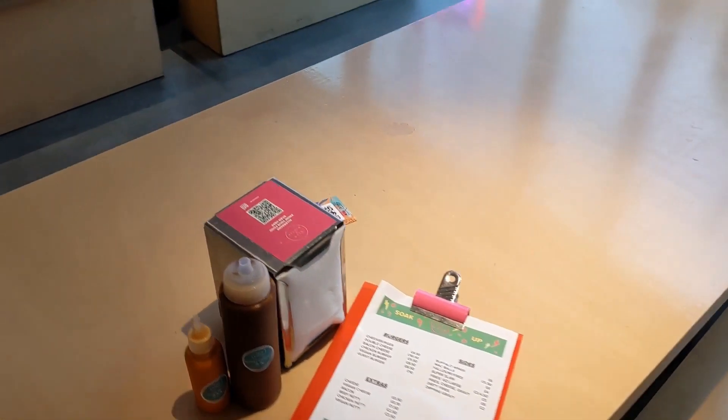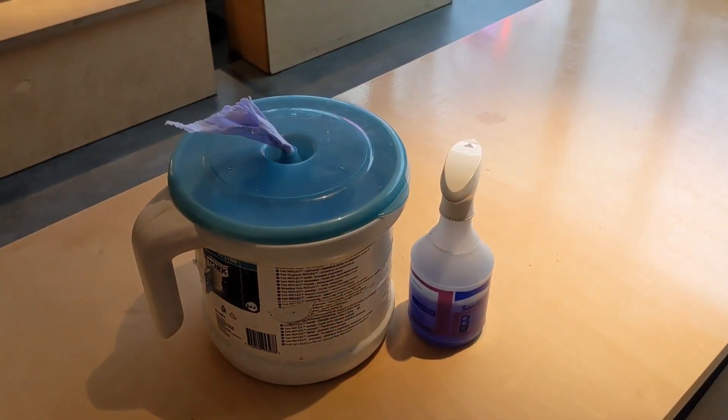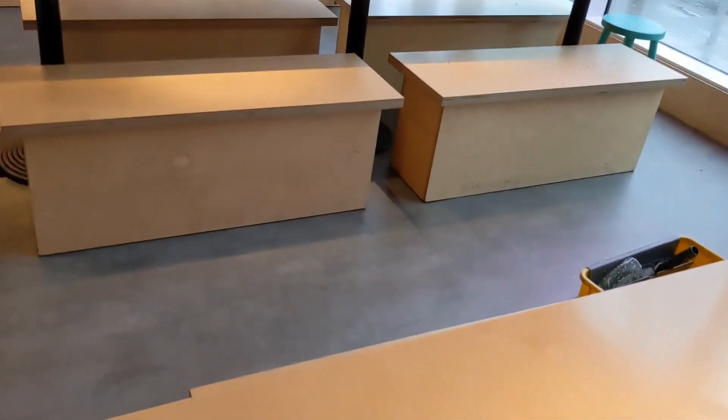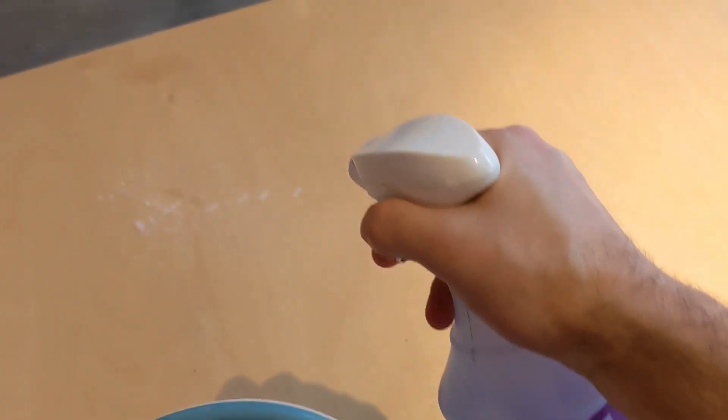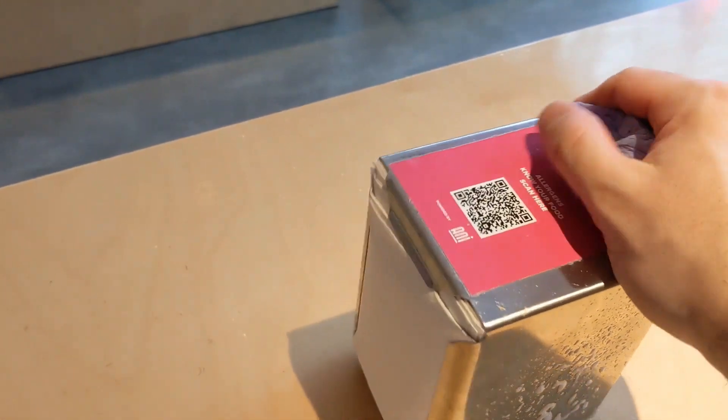When a guest is finished, we want to make sure all the surfaces are sanitised for the next customers. Make sure any items on the top have been moved off the table before sanitising. Wipe this down. Allow sanitiser to have 30 seconds to work.